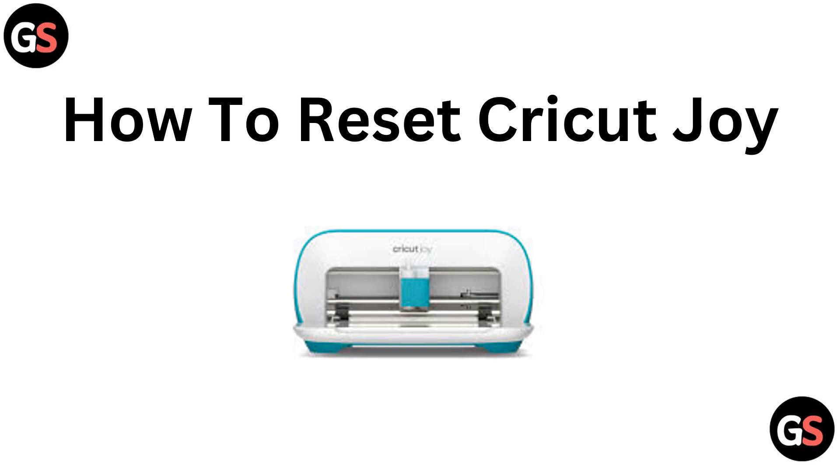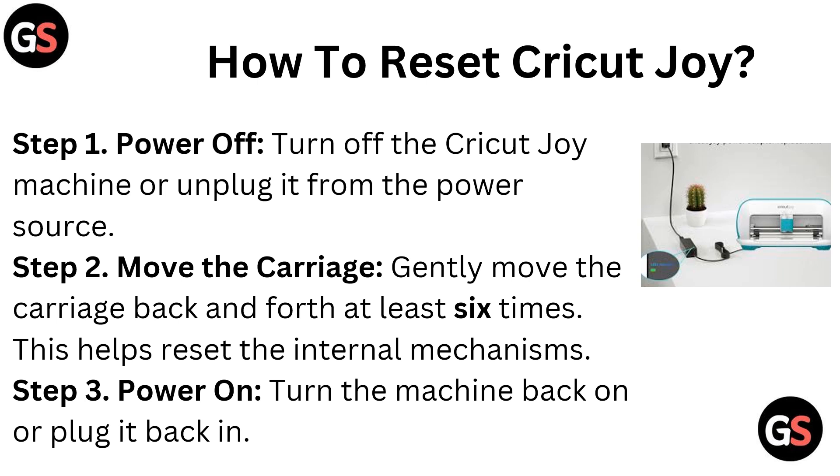Hello everyone. Today in this video we are going to talk about how to reset the Cricut Joy. Step 1, Power Off: turn off the Cricut Joy machine or unplug it from the power source.